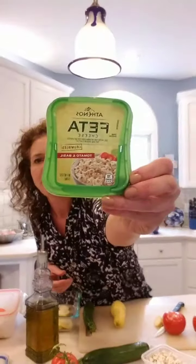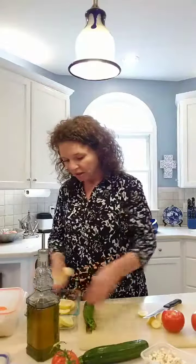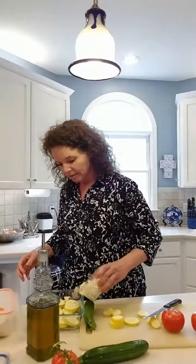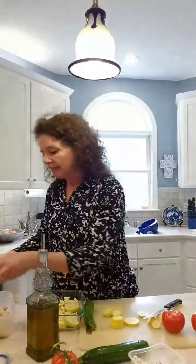I love, love, love feta cheese, and this feta is tomato basil — it's just backwards on the container. You're going to put your first layer of squash or zucchini in the bottom — doesn't matter which. Just get them layered in the bottom like that. Then on top of that squash layer, you're going to sprinkle some of that tomato basil feta on top.